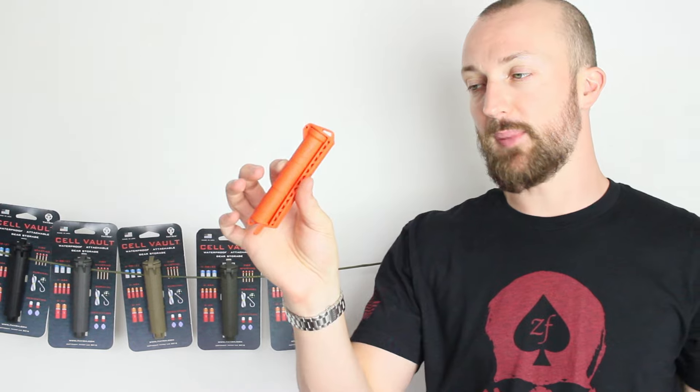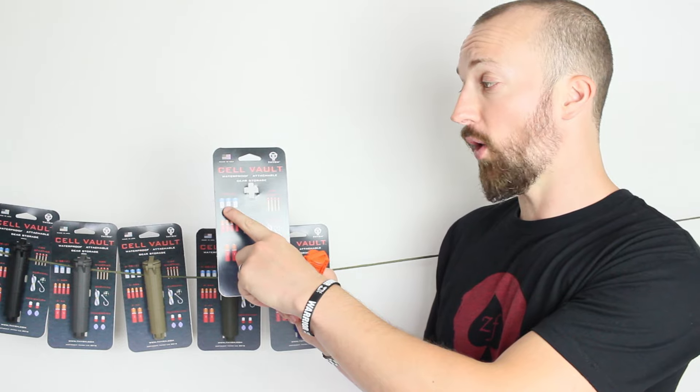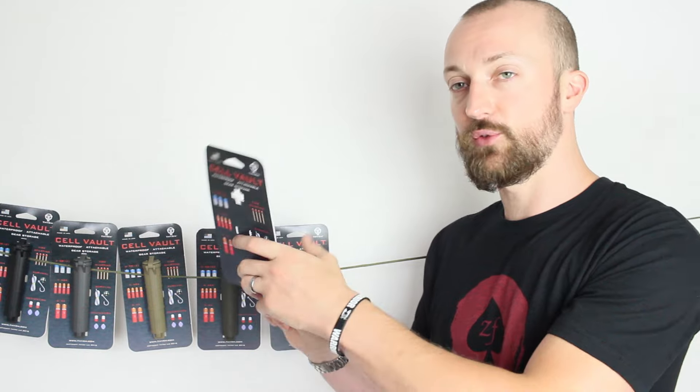It's got an O-ring on the top to keep any water or moisture out, so it keeps your batteries nice and dry. As it shows on the packaging, you can fit three CR123s, four triple-As, or two double-As in this case.